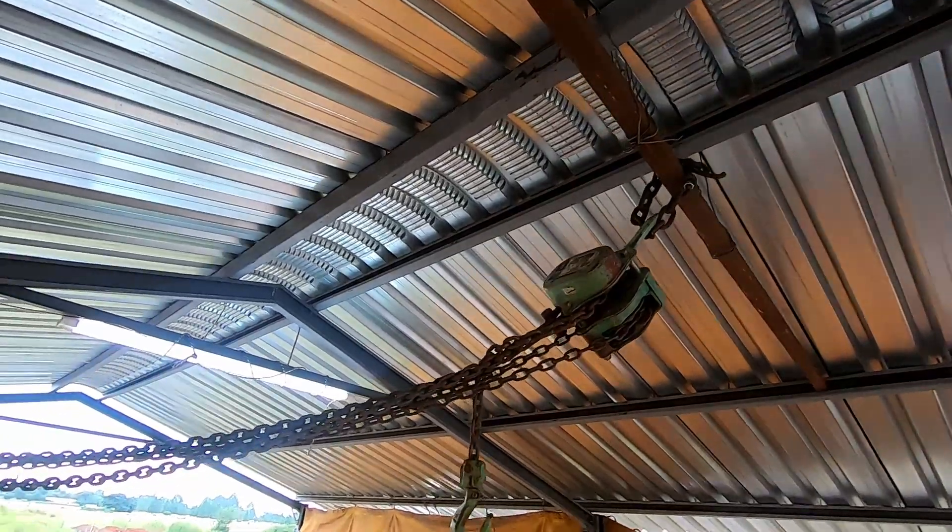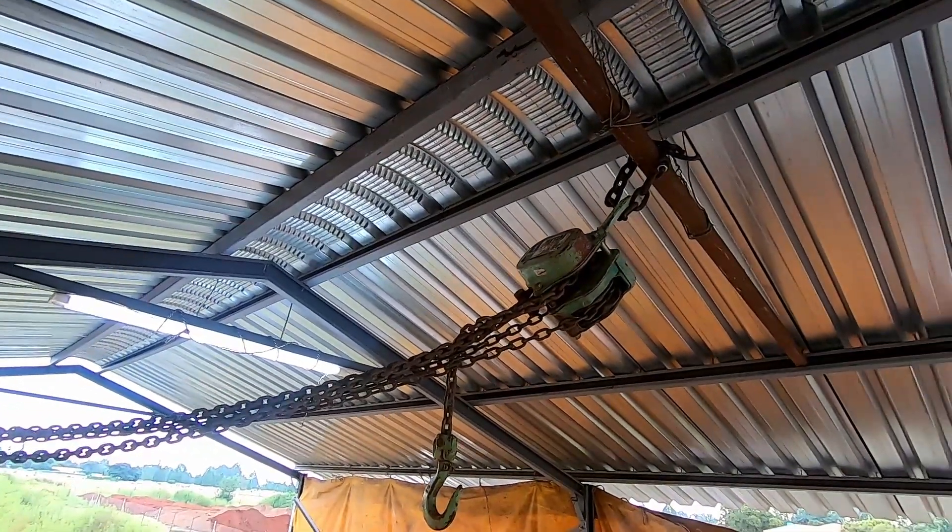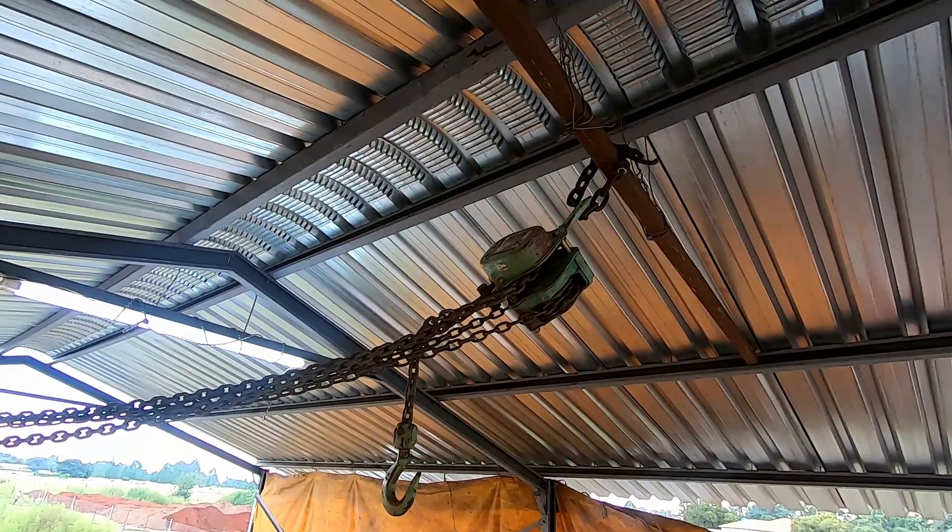Here we have our block and tackle connected to the roof. As soon as the boat's out, we're going to hook the solar arch onto it and then lift it and drop it on the boat.